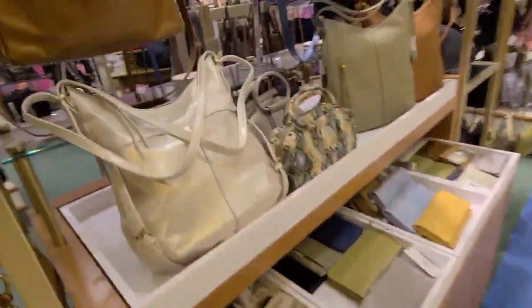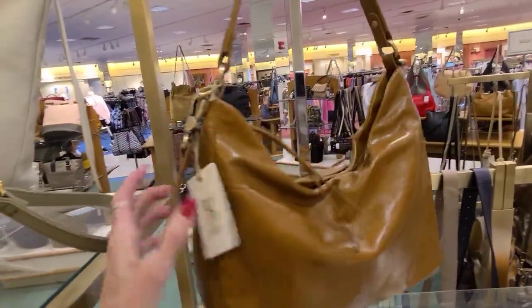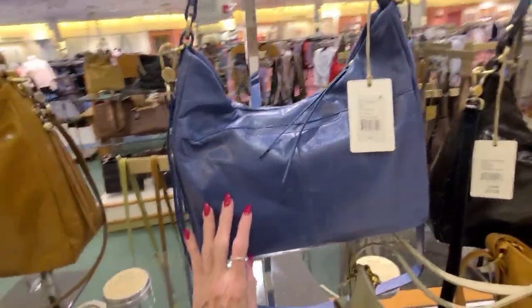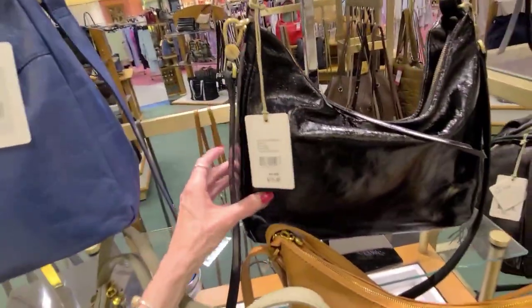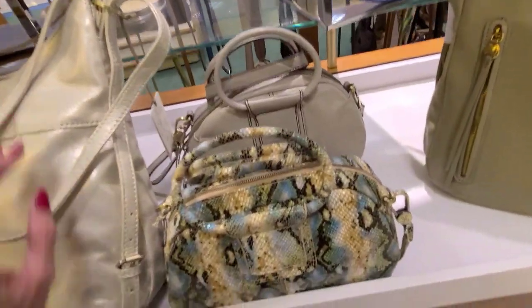And here we have Hobos — I always love Hobos. Look how soft that is. $278, gorgeous blue. And that one is $278, and in the black $278. And they all have that distinct interior.